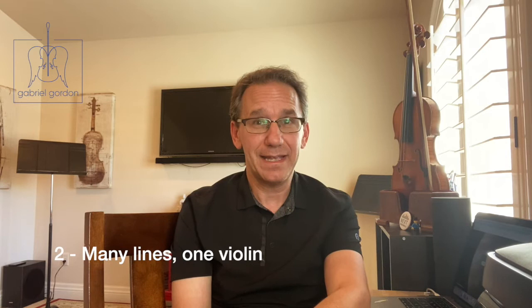Number two, Biber stretched the capabilities of violinists by making this piece a completely solo work. There are usually other instruments to fill out the variations above this bass line, but not here. Biber did it by using specific techniques to make it sound like there are more than one or two instruments playing at the same time. Listen for the different lines he put in there to simulate more than one player.